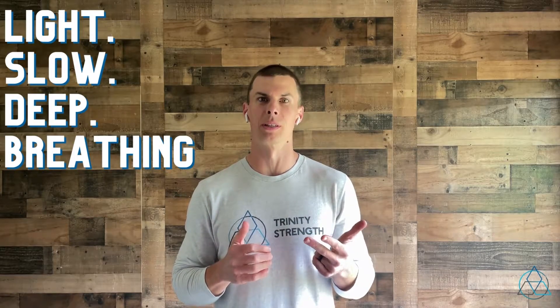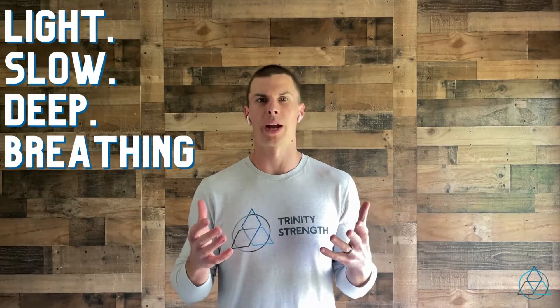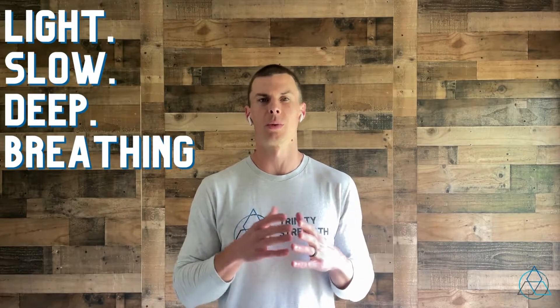LSD breathing simply stands for light, slow, and deep breathing — our three fundamental factors for a good breath and a good way to train our breathing. Light simply means breathing in a little bit less than you normally do per breath.